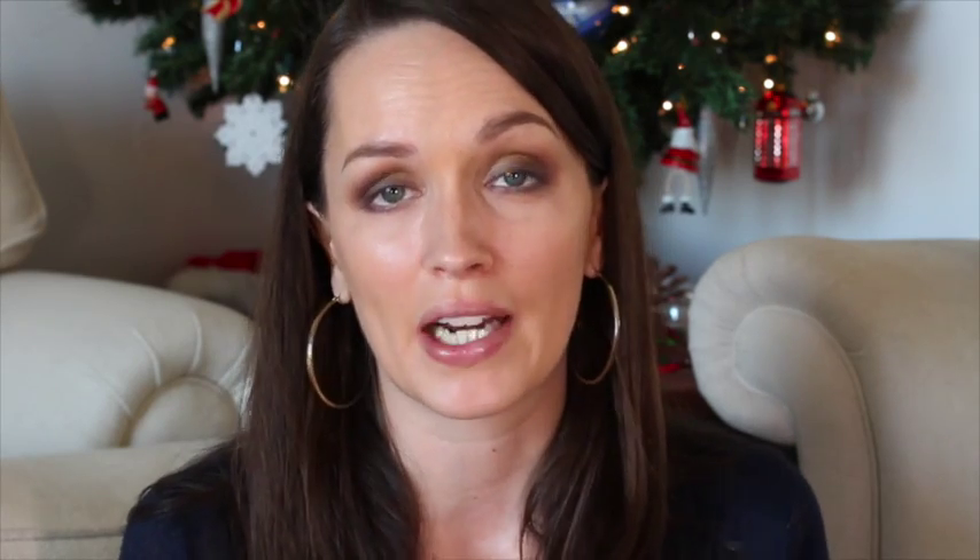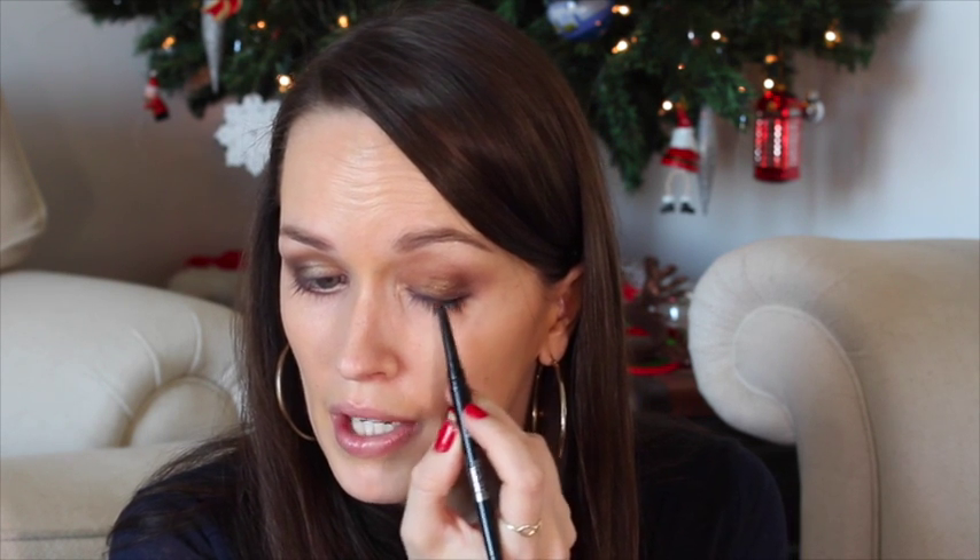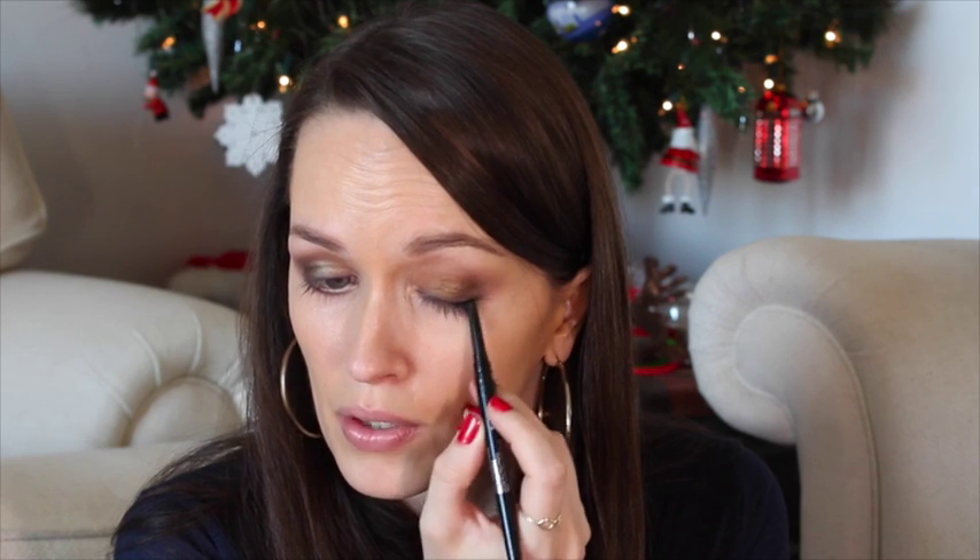Then I'm going to use some black liner just on the outer corner and smoke it out a little bit to make the eyes appear wider, and for that I'm using the new Smashbox Always Sharp Waterproof Kohl Liner in Raven. These are fantastic — they've got a built-in sharpener and a cap so every time you take it off you have a perfectly sharp eyeliner. It's genius. These are really creamy and waterproof too, so you can use them on the waterline and they shouldn't budge.